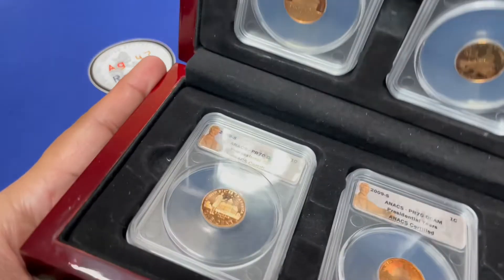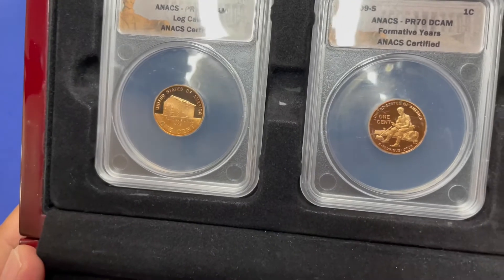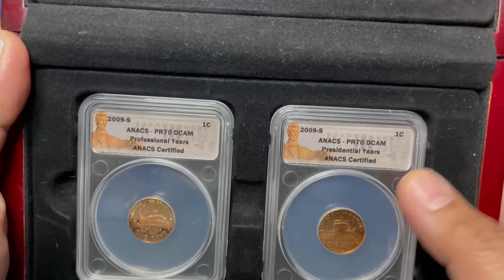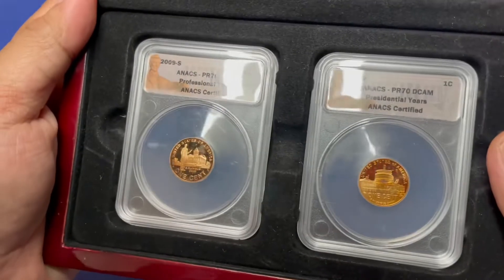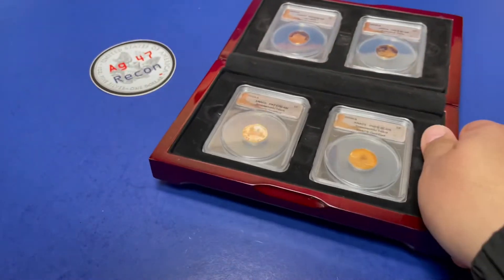Alright, start off with the first item. It's in a nice box. This is a set of those 2009 commemorative pennies — these are not the bronze ones — and this is certified by ANACS as Proof 70. And this will start off our first item.